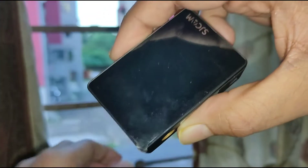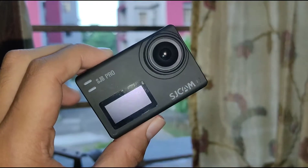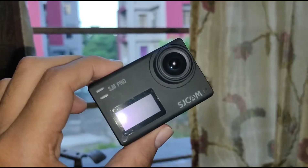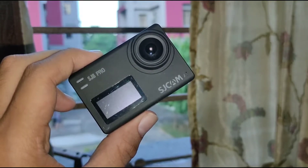Talking about the feel and feedback of this camera — this feels very premium, it is very tiny, and it looks very good. Now let's talk about the video quality which you are going to get after shooting with this camera.